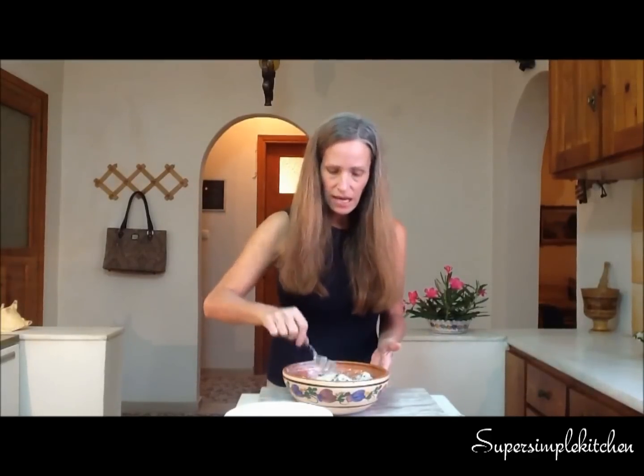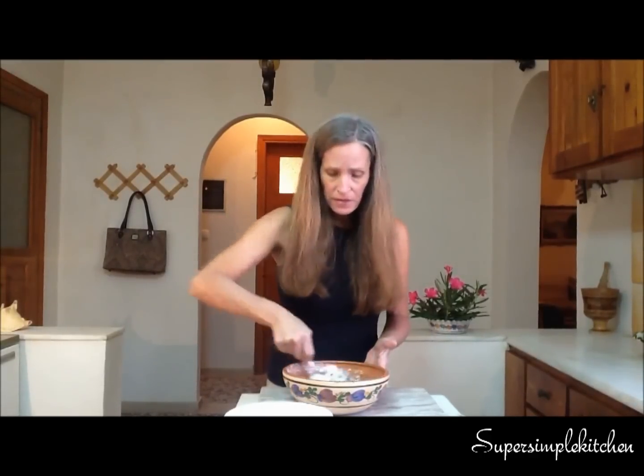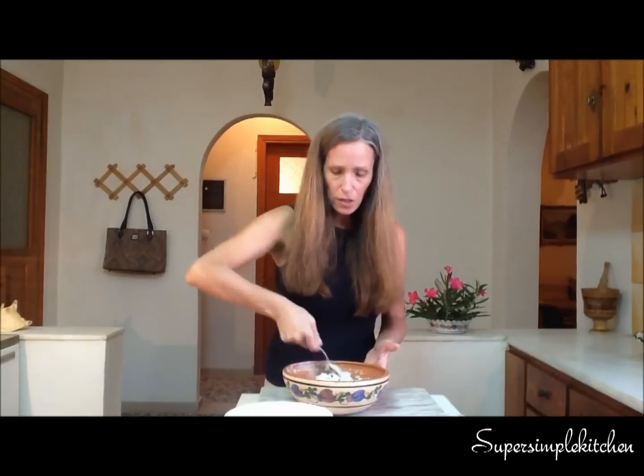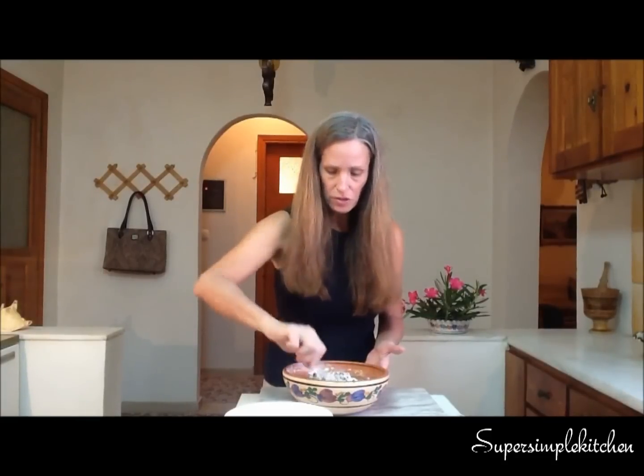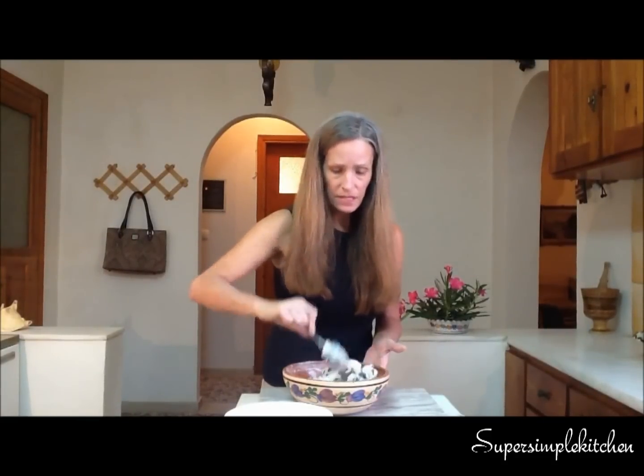This is a macaroon type of cookie, which is actually, as far as cookies go, quite healthy. There's no butter, there's no egg yolk — it's just coconut, sugar, and chocolate. And if you use organic sugar, that's great too.